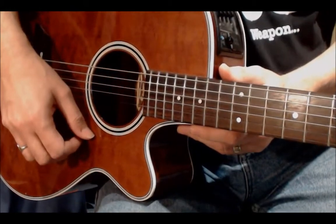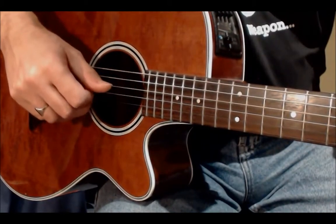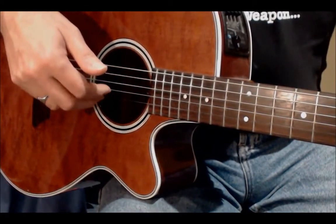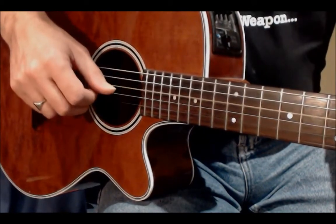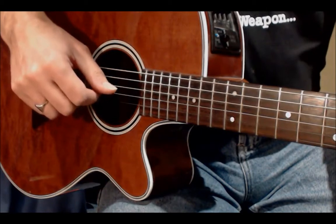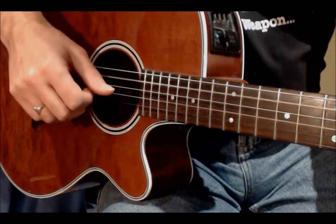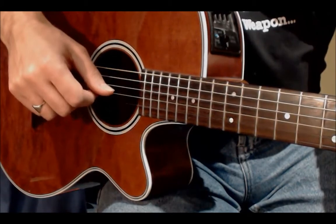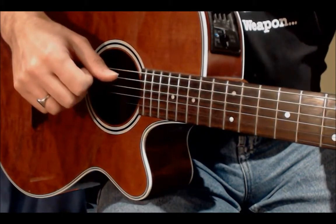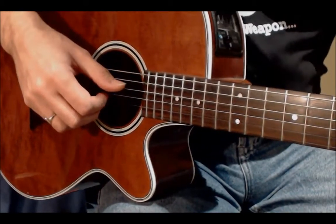Now we're going to look at pattern two. Pattern two is the same as pattern one but in reverse — you start with the bass note, then instead of going up the strings you play the bass note, skip up to the top string, and then work your way back down one, two, three. Then on to the C again, then on to the G, then back to the D. That's fairly straightforward — it's just the reverse of what we did in the first pattern.